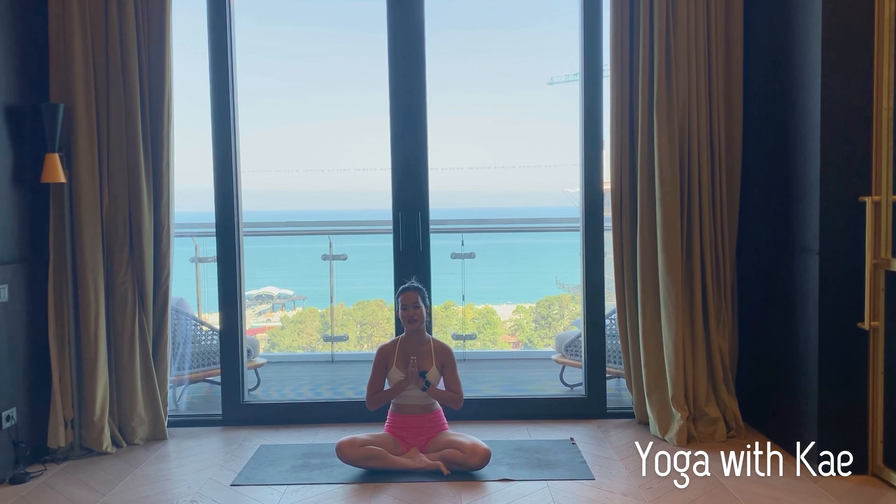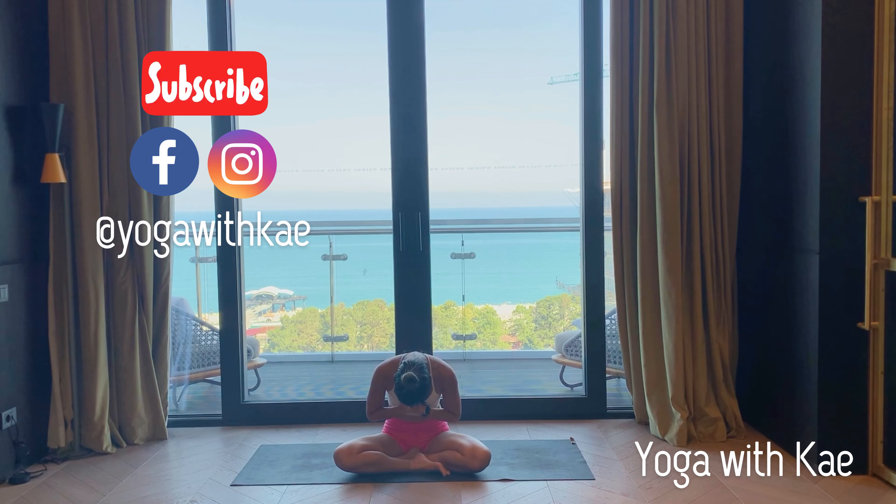I hope you feel great after this class and I hope you enjoyed it. Give me any feedback or comments and I'll see you in the next video. Namaste.